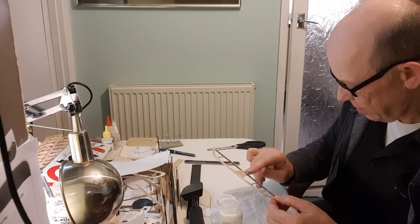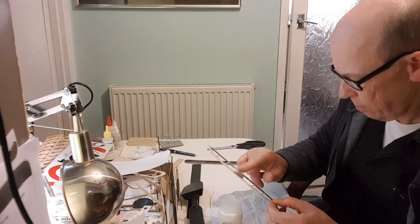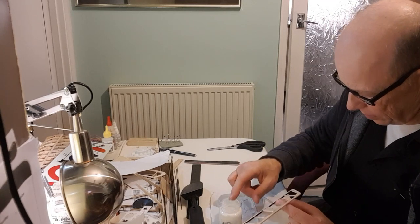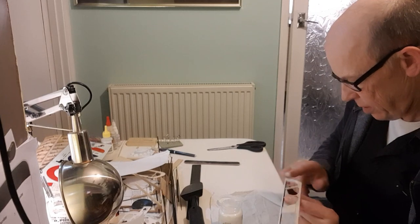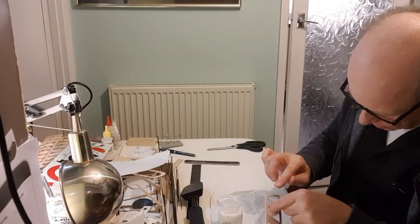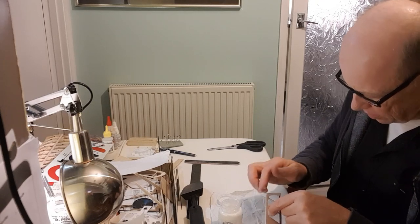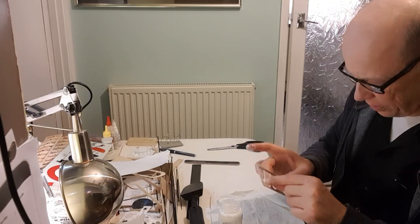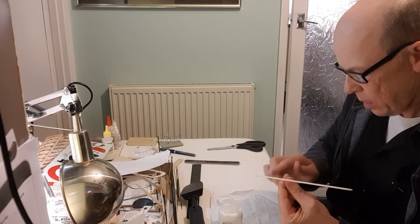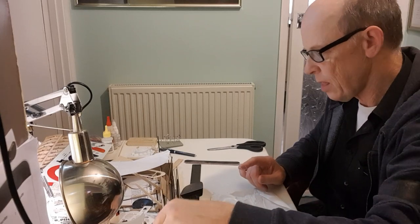I can't believe anyone is sitting there watching me do this — like watching paint dry, or in this case balsa lock. Surely people have got their own things to do, their own models to build. Maybe you're watching it as you commute, in your lunch hour at work. I'm putting a little bit more around the end grains because balsa wood end grain soaks up anything you put on it. Let that one dry — while it's drying I'm going to do the elevators.